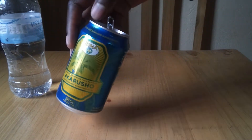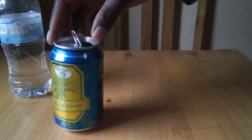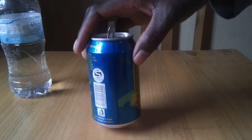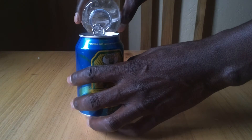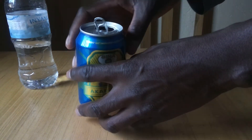When I try to displace this tin towards its edges, it just falls down. We shall see why — when I try to displace it and leave it, it simply falls down.